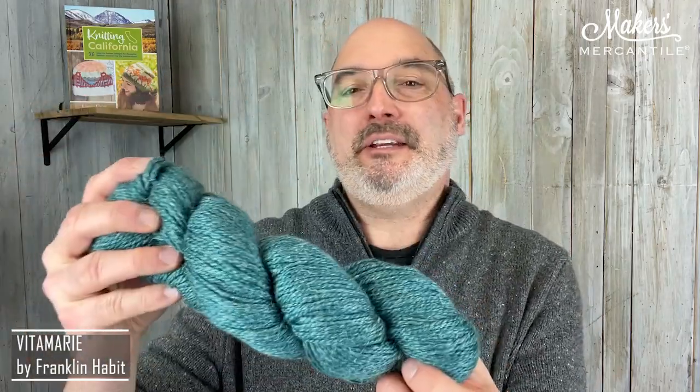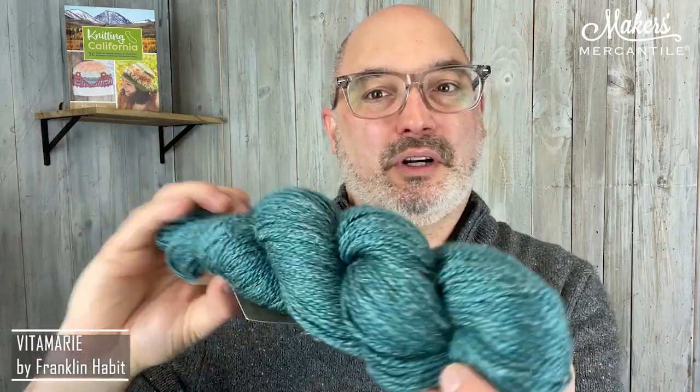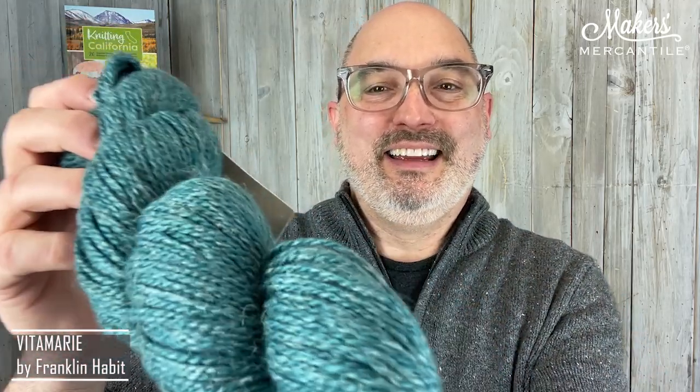There are four new colors. This one is color Lagoon. It is 50% baby alpaca, 25% mulberry silk — and you can see the shine from the silk — and 25% linen. There are 274 yards in a 100 gram hank, and you can see the little bits of linen there as well. It's a beautiful yarn with a lovely twist. The shine is fantastic, stitch definition is great, and it has amazing drape.